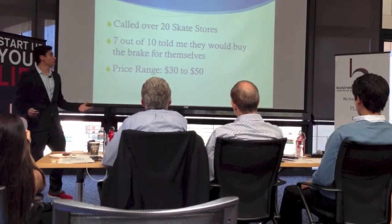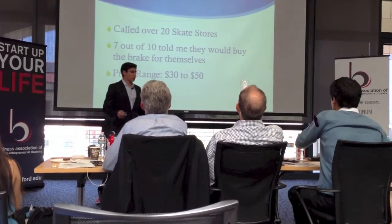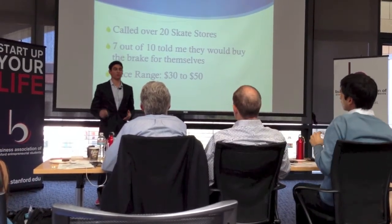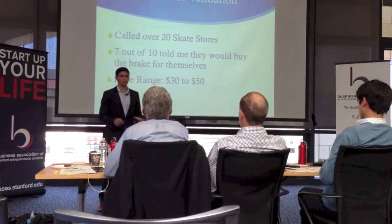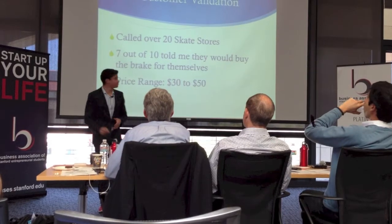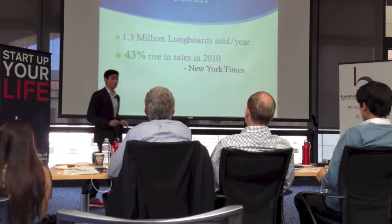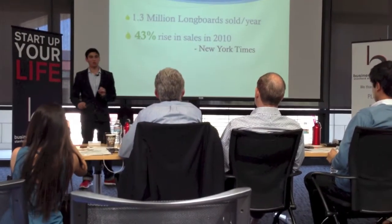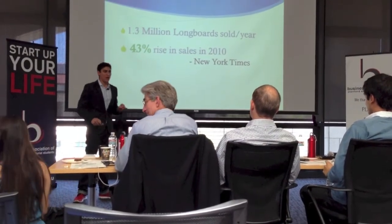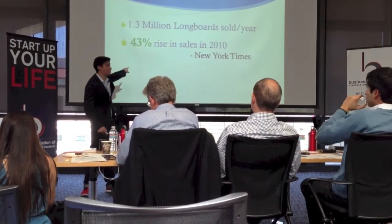To validate the product, I called over 20 different skate stores and talked to managers and owners. Seven out of ten told me they would purchase the product for themselves and carry it in the store, and they gave me an average price range of between $30 and $50. In the United States alone, 1.3 million longboards are sold each year. In 2010, there was a rise in longboard sales of over 43%, and if we can reduce the barrier to learning, this number goes even higher.